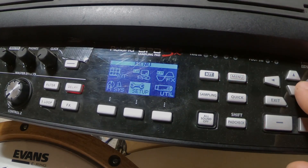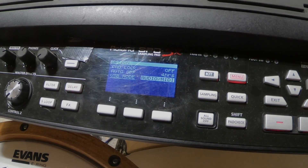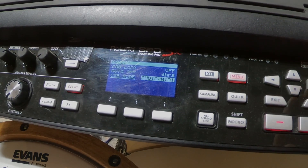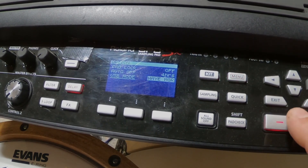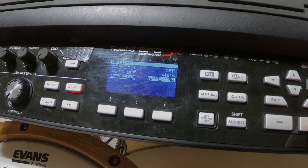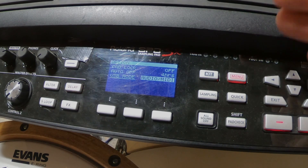From there, go back to setup and go to option. On this part, make sure that at the bottom, USB mode is set to audio/MIDI. If this is set to WaveManager, then it's set up to connect to the computer to transfer files. That's not what we want. We want this set to audio/MIDI, which means with the USB connected, we're using this as a MIDI device.